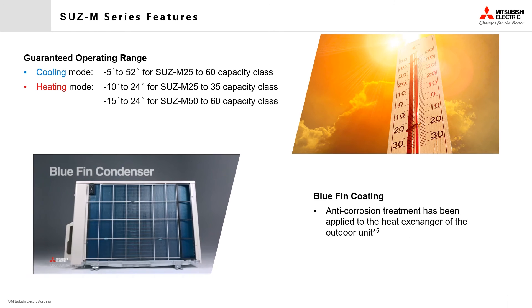To help prevent corrosion, the outdoor unit has a blue fin anti-corrosion treatment applied to its heat exchanger.